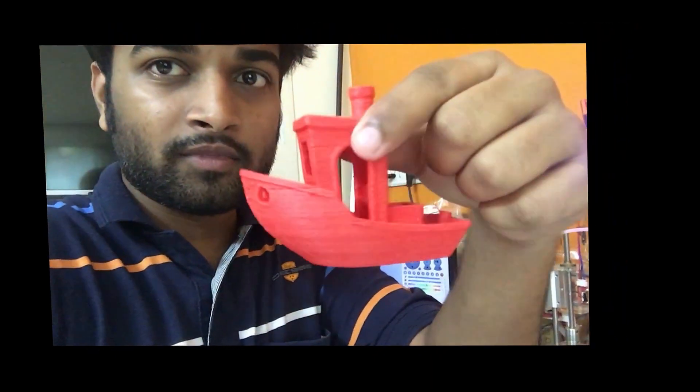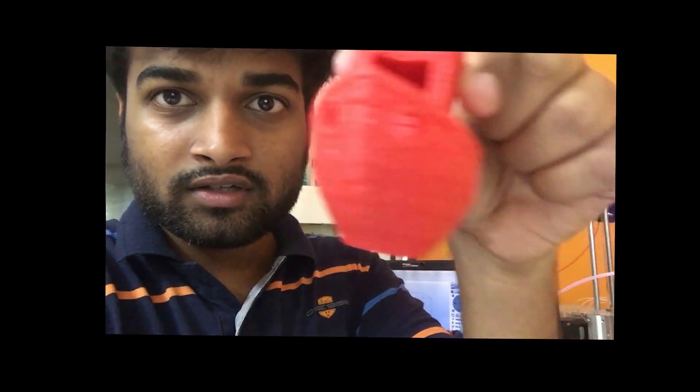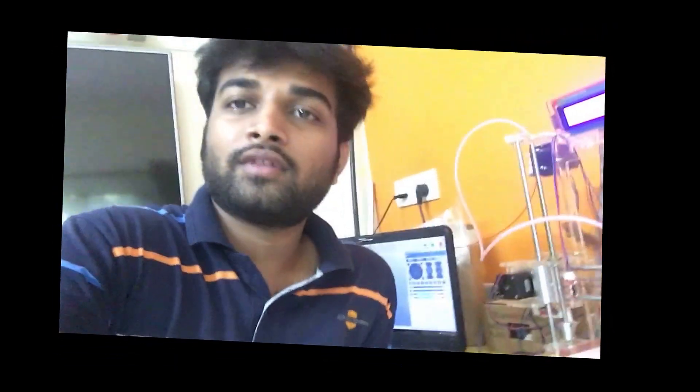This is the bigger ship and you can see the quality. This line was due to something I changed in the settings of Repetier Host — I am using Repetier Host software with a slicer.